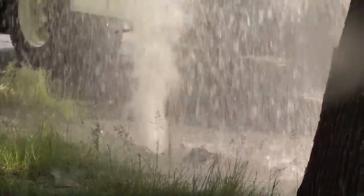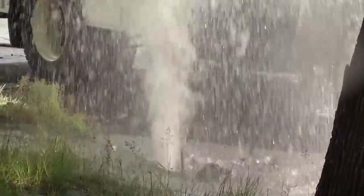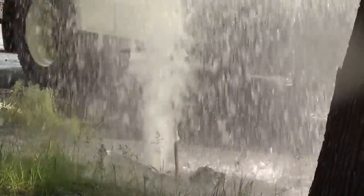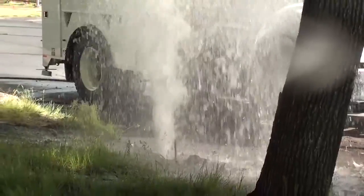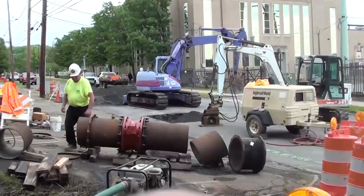This was the scene greeting Lindy Corporation crews after a water main ruptured on Larch Street in Scranton. About a million gallons of water escaped each day for several days. This was a big main and a big job.